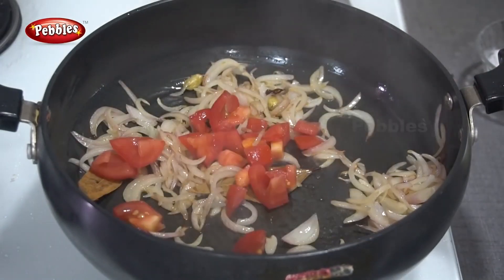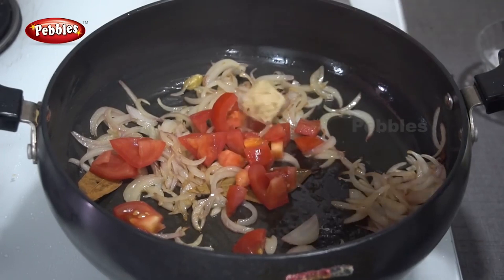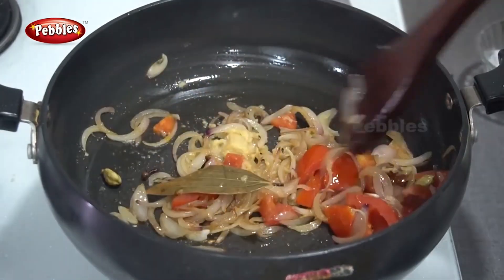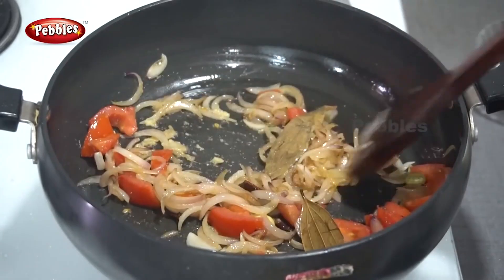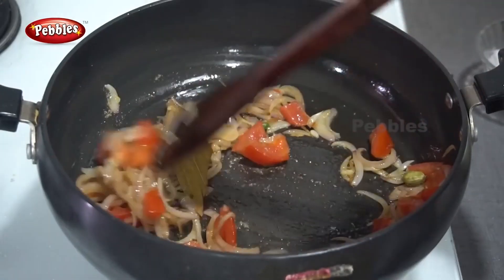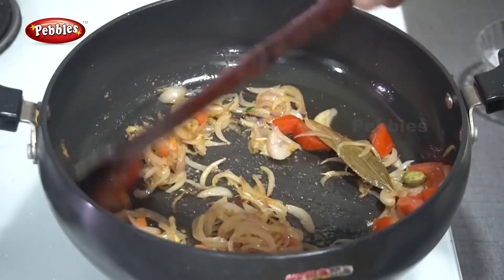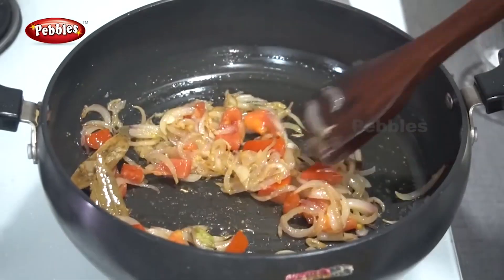Let's put a tomato and put them on the top. Put a tomato in the bottom and put them on top, then let's put it on top.